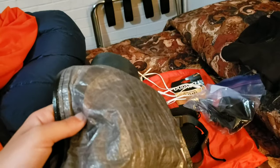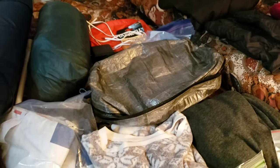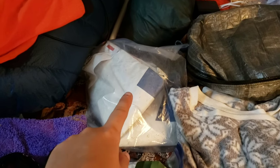I have a Hyperlite small packing pod for my clothes and extra miscellaneous items — I really love it, it fits my backpack really well. I also forgot to add this is the ground cloth, a Tyvek sheet for the tent.